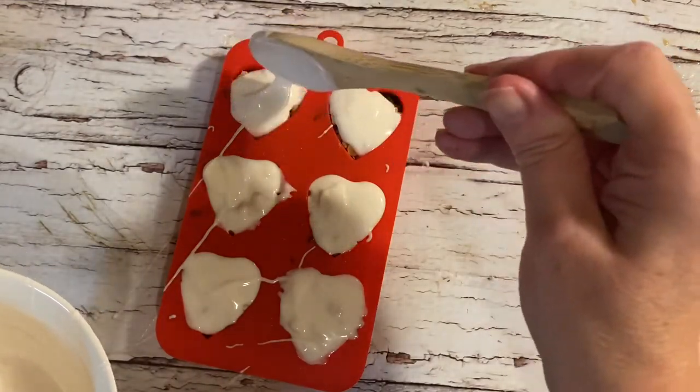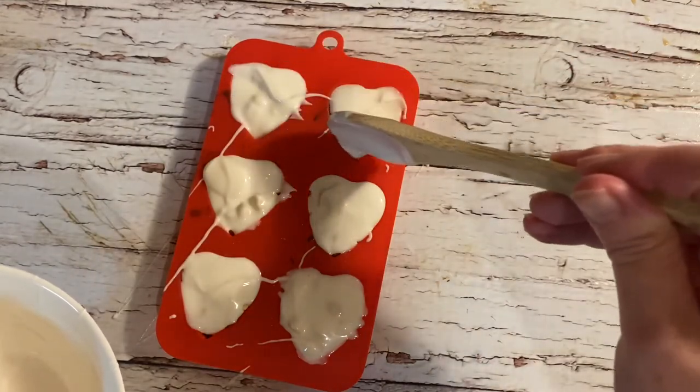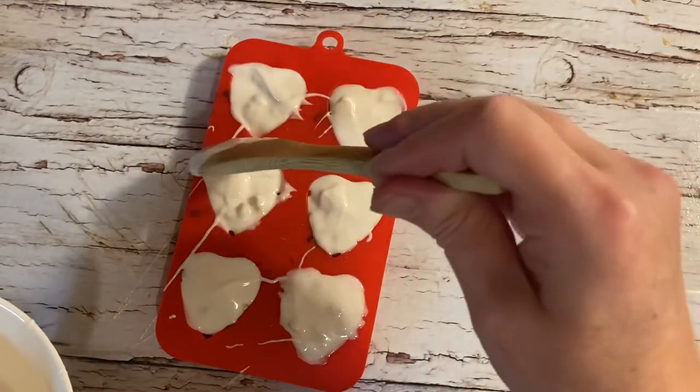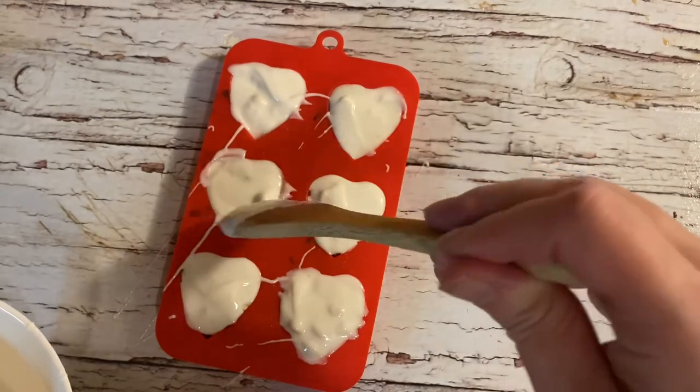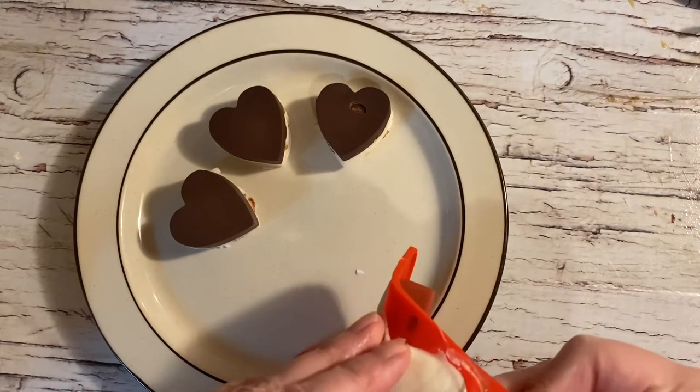It's going to be so hard not to eat all of these and save any of them for Valentine's Day! Once I've added all the chocolate, I put all of the chocolates back into the freezer for approximately 30 minutes until they're completely chilled.